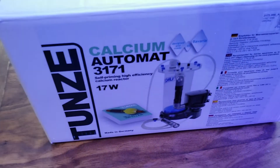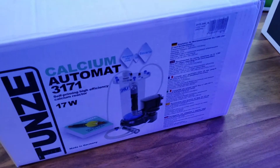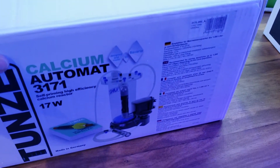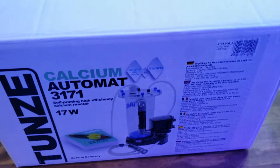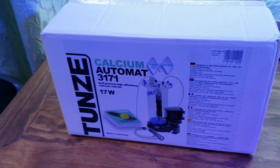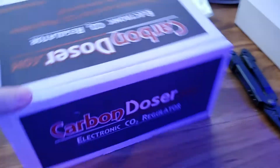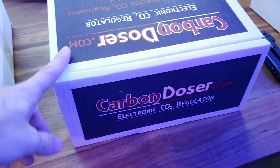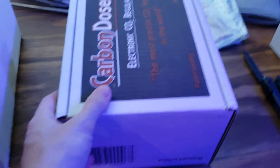Don't tell me what's in it. Anyways, now that you guys know how great the packaging was — both companies did a great job — we have here the Tunzee Calcium Reactor. I think I'm still waiting on my other FedEx order, so there should be another unboxing. And then the electronic carbon doser. Dogs fighting in the background — just another normal video here.